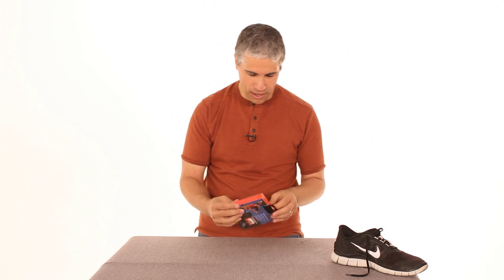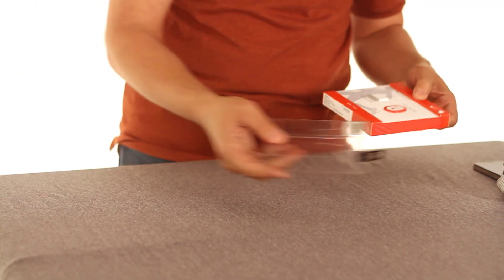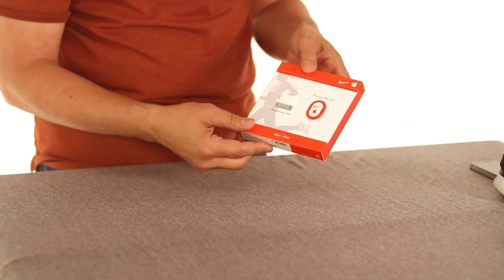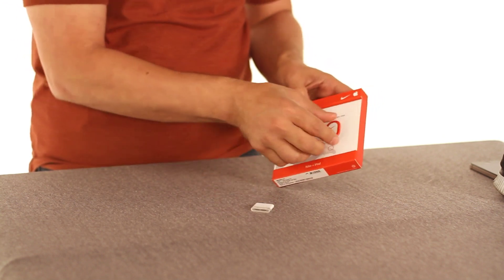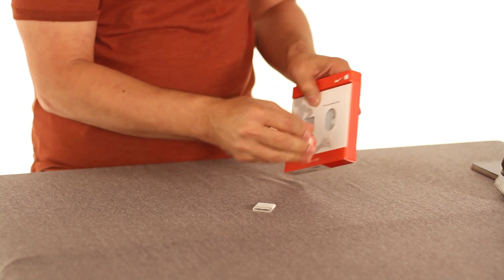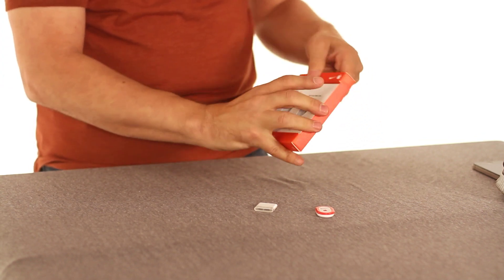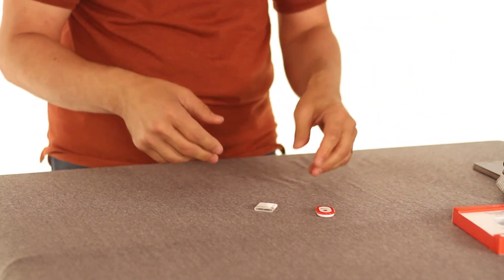So let's open this thing up and see what is inside. This is really interesting packaging — I like it because it's like candy, you have to pop these things out. It comes with two little gadgets, and there's not really a whole lot else here. There's a user guide in the box, but that's about it.